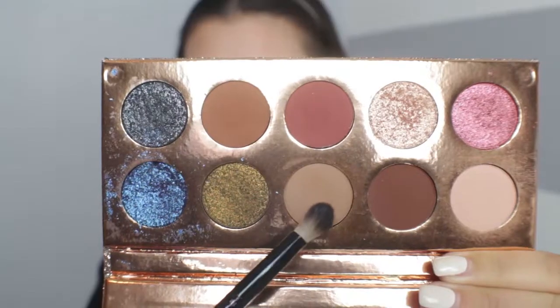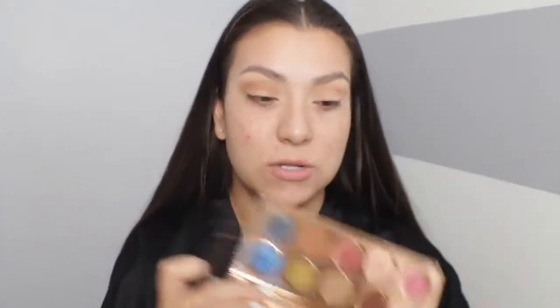Now I'm taking the shade Necessary and applying it below the transition shade, right into the crease. I'm using a fluffy but more tapered brush for precision so it doesn't overpower the transition shade. I'm also starting to smoke out the outer corner and blending those two shadows together. This palette really does not have fallout — no kick up at all, which is amazing.